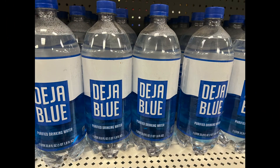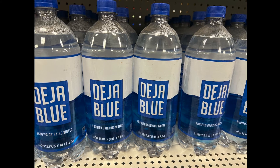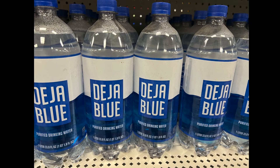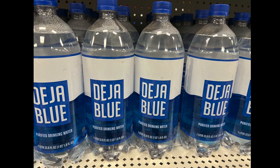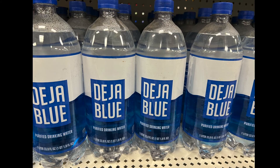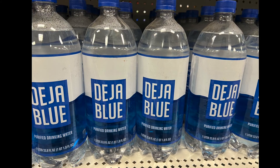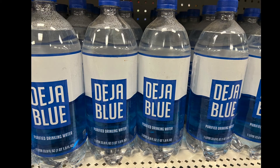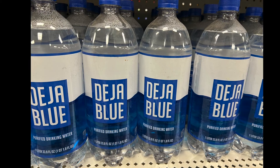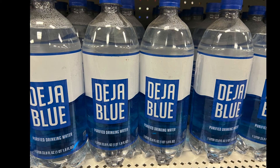This is my first time seeing Deja Blue water — it's purified drinking water, one liter, 33.8 fluid ounces. Dollar Tree has quite a few different water brands now: Core, Fuji, and ones with electrolytes. Which one is your favorite?